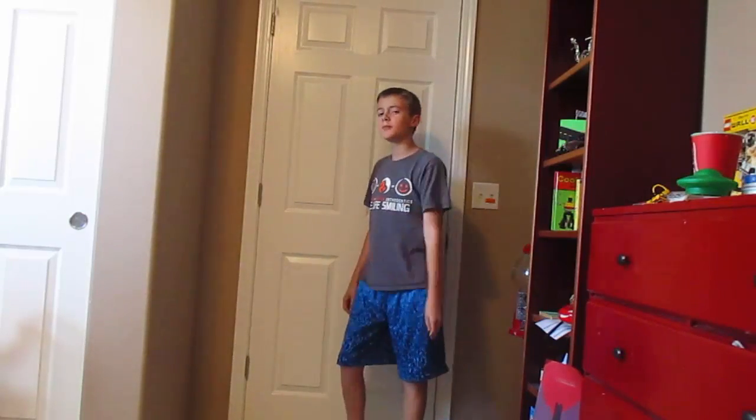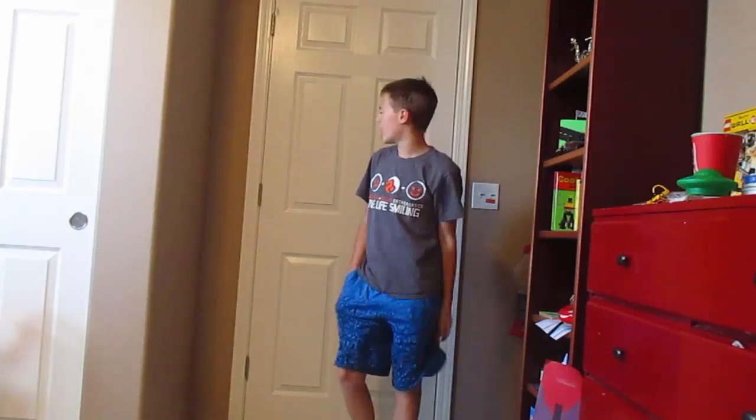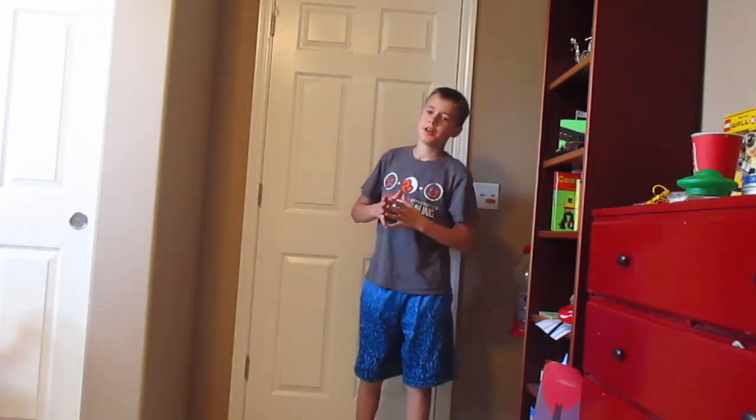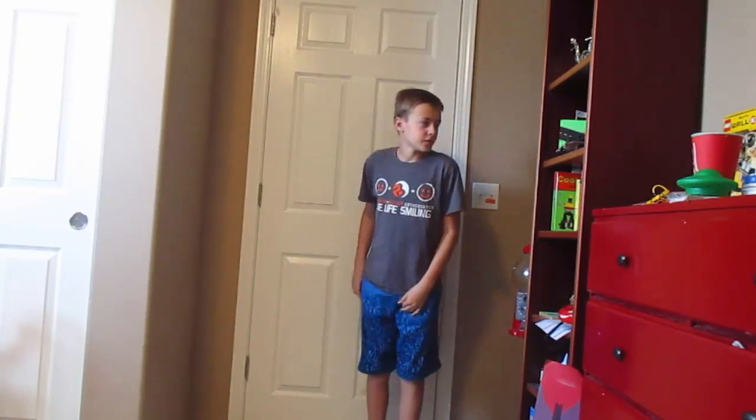Hey guys, welcome to another video. I'm back to show you some of my new props that I just got yesterday. We're not even done building the actual haunted house or anything, but I thought it might be a good time to show you some of them because I just got them and I haven't uploaded really anything for a long time, so sorry about that.